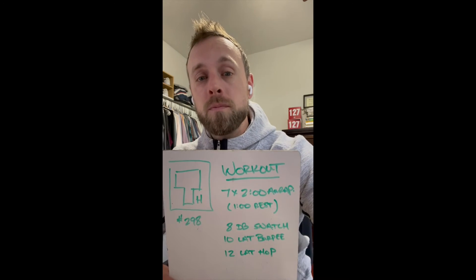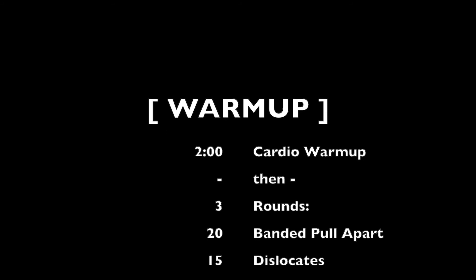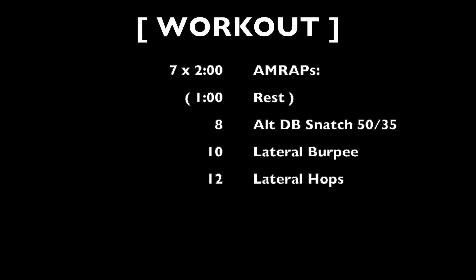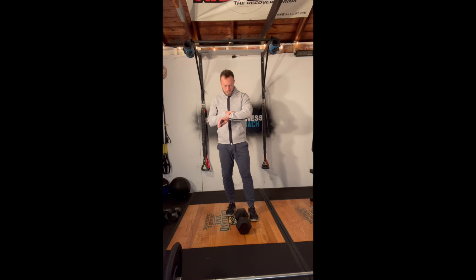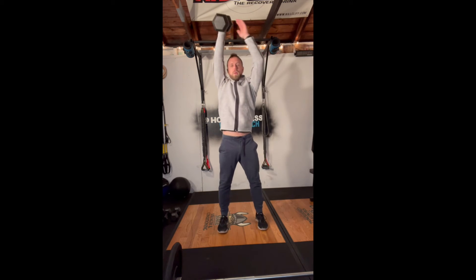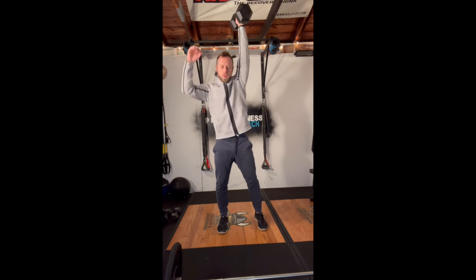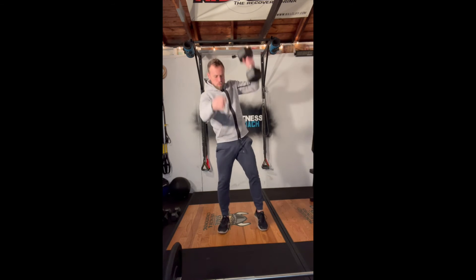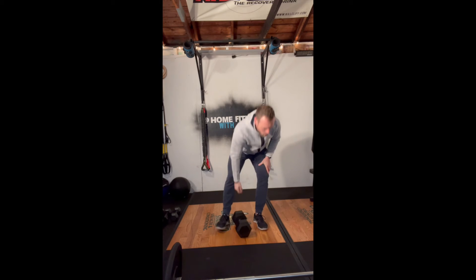Stick around and check out my demo. Getting into our seven two-minute AMRAPs with a minute rest in between, we're going to start with eight alternating dumbbell snatches — that's four each side — really focusing on getting that opposite foot into the ground, driving through the hips and the lats, and punching overhead from there.